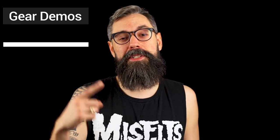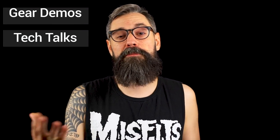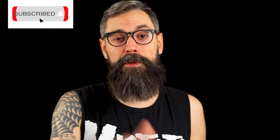My name is Jason Johnson and I run a pedal company called Fuzzlord Effects. On this channel we do gear demos and tech talks made specifically for folks interested in doom metal and stoner rock music. If you like that kind of thing, be sure you subscribe to the channel and hit the notification bell so you don't miss any of the weekly videos we put out. Head over to the Instagram page at Fuzzlord Effects and the FuzzlordEffects.com website.